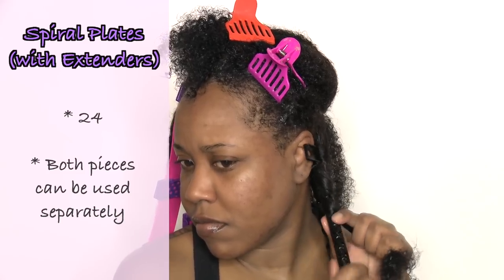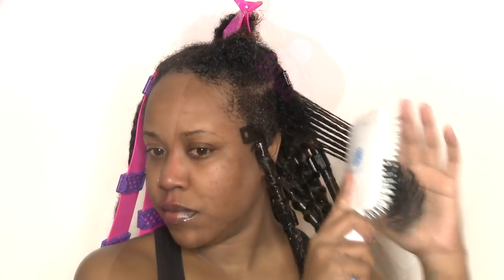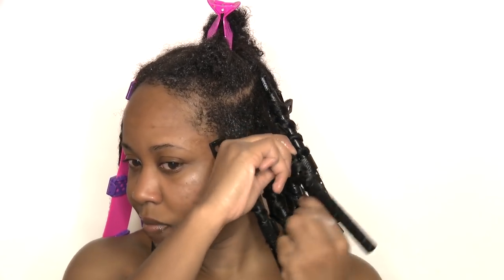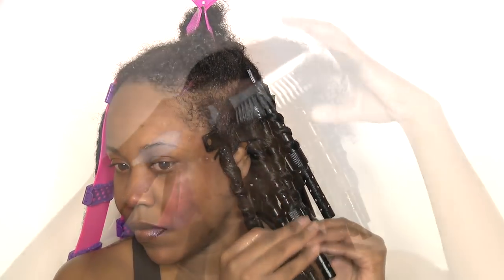Obviously since I'm doing two totally different hairstyles on two different sides of my head, I would not walk out of the house like this. I did not use any setting lotion, I did not use any curl cream - literally all I have in my hair is some rinse-out conditioner. I'm just testing these to see how they work, so keep in mind that whatever my results are, they would be a lot better if you actually used products for hold and shine. I'm gonna let this dry under my hooded dryer for about an hour and a half.